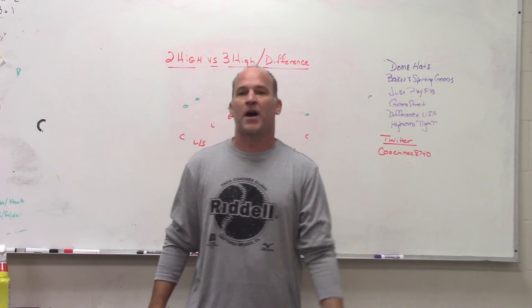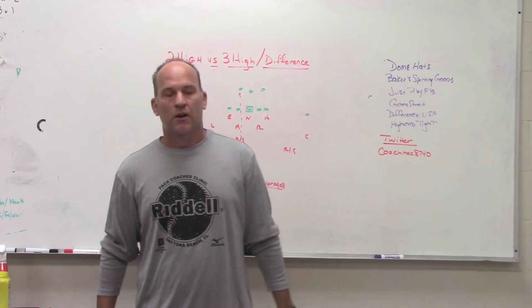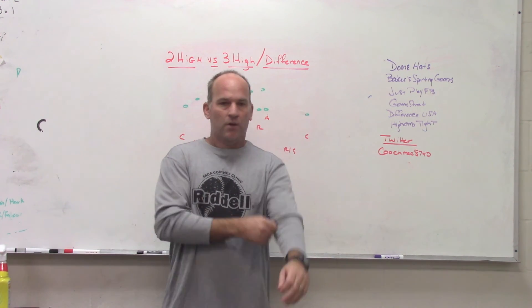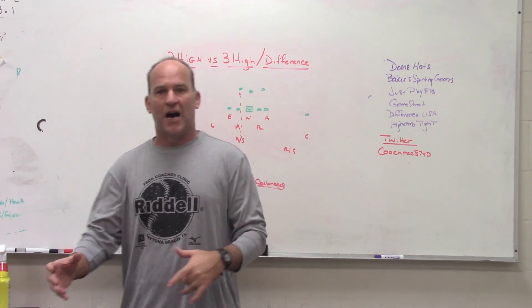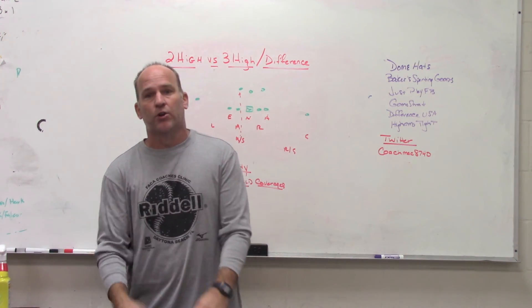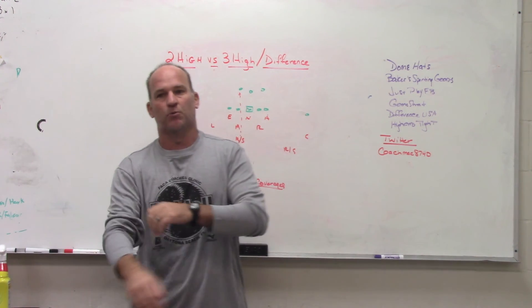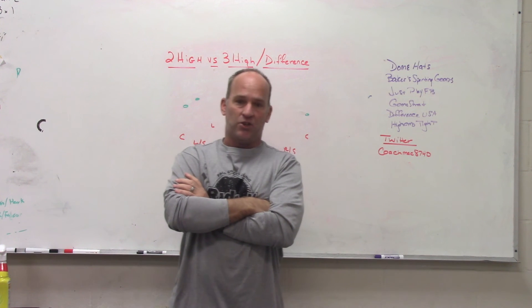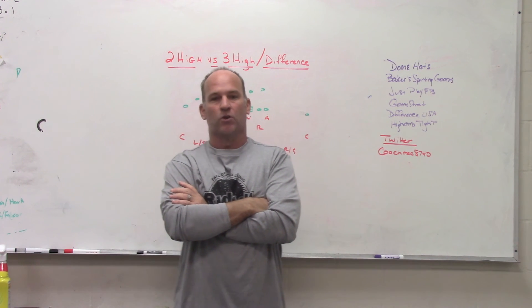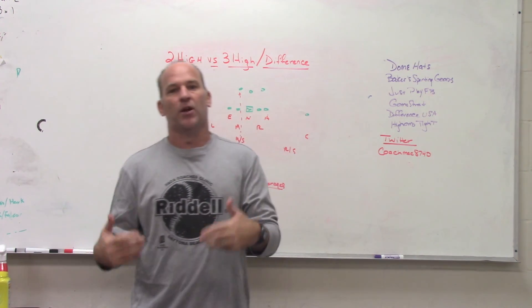Hopefully that gives you a little more knowledge and background. If anything else, it gives you the ability to talk in coach speak at the next coaches meeting. You can understand the difference between two-high and three-high structures. They play a lot of the same coverages — it's just interchangeable, hybrid players doing different jobs. We're trying to get to a world where with all the nuances on offense we can match them with our personnel without as many personnel changes, because in high school your best 11 are probably your best 11. This gives you a way to handle spread and air raid teams with your structure.